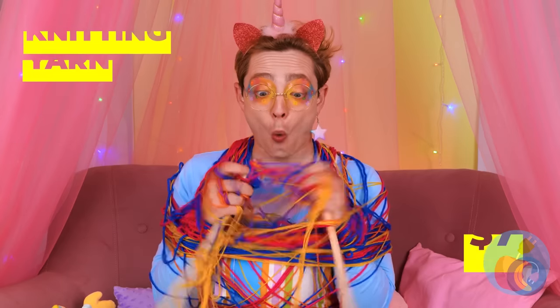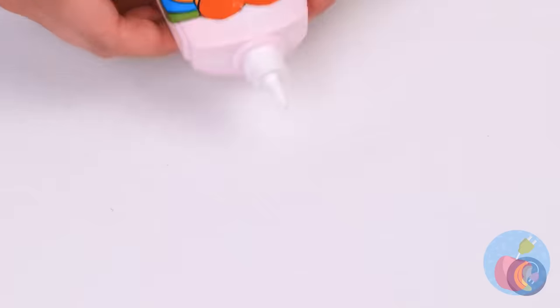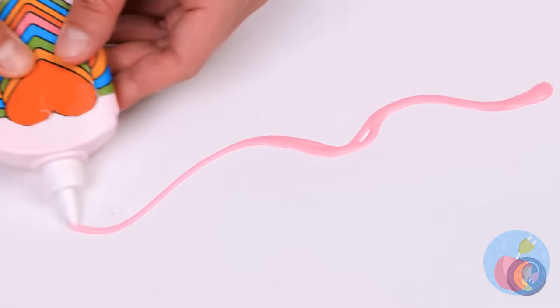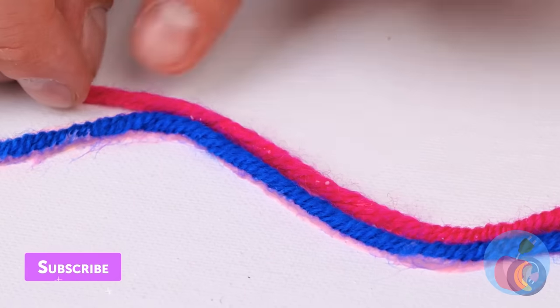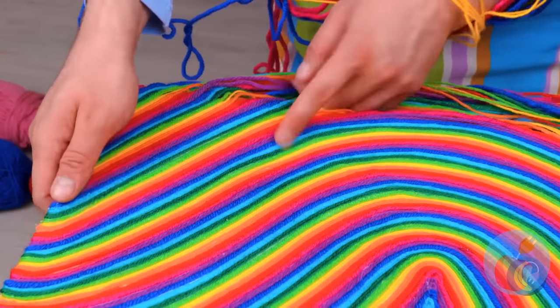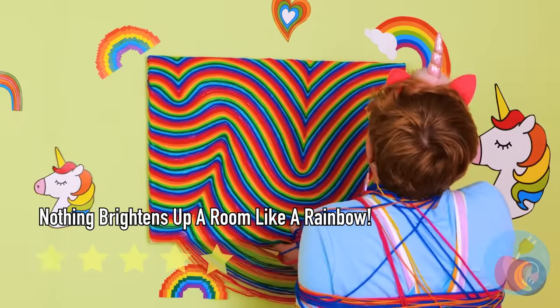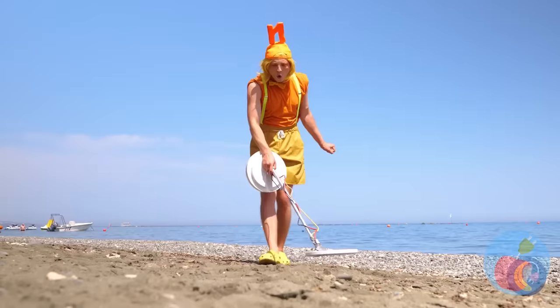Looks like you've purled when you should've knit. Let's make this sticky situation a little stickier — with glue. It'll help keep the yarn in place for us. And now hang up your work! Rainbow-rific stuff — catch you next time.